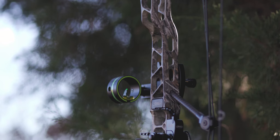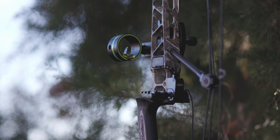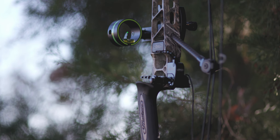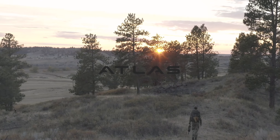The Atlas is available in eight finish options, including the new Spectre pattern from First Light and all-season Forest from Under Armour. Experience the 2021 Atlas at your local authorized retailer.